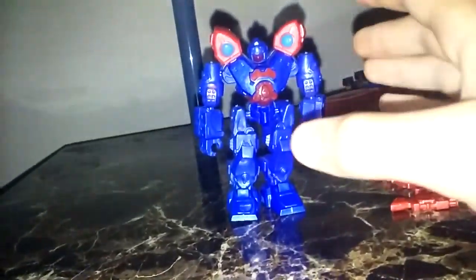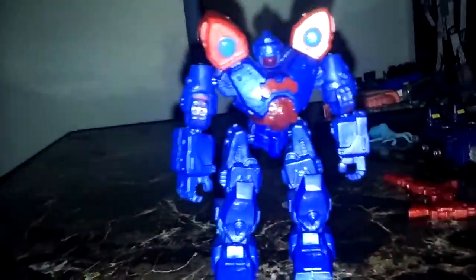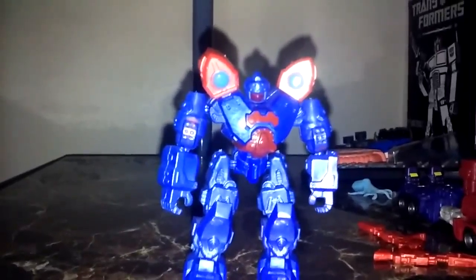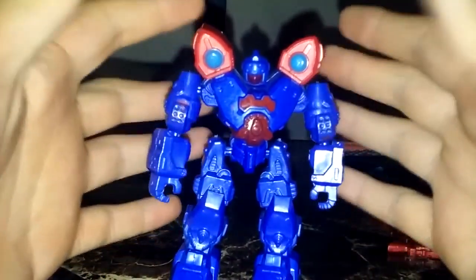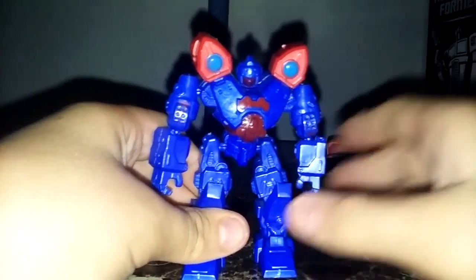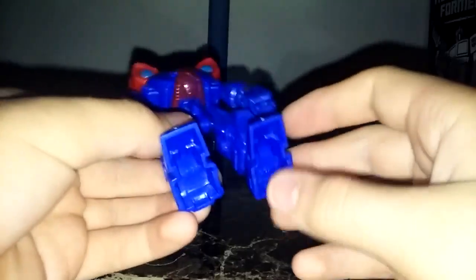My name is Chris and welcome to what I think is a highly requested review episode. Today we're going to be taking a look at the Xbox figure, which is inspired by the Pacific Rim robots. I haven't really seen Pacific Rim.